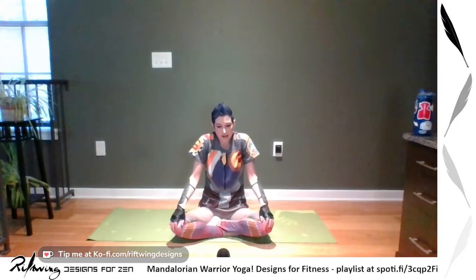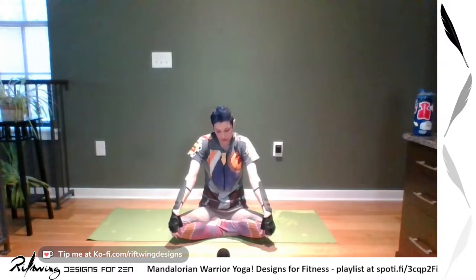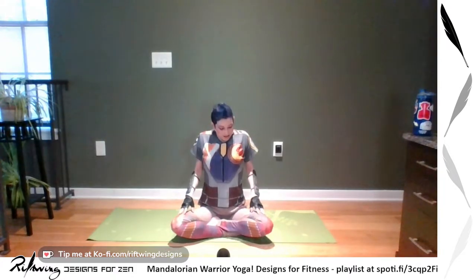Let everything go. Welcome to your yoga practice. We're going to be using our arms and legs a lot, so to start off we're going to do shoulder rolls — bringing your shoulders up, back, forward, and down. I like to think of it as four square corners, so you're actively moving those shoulders up, back, and down.